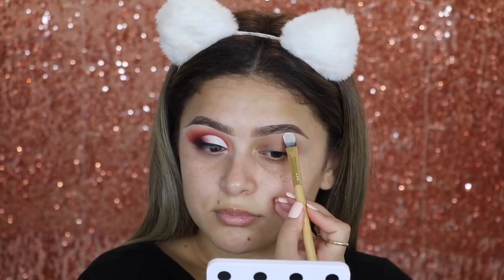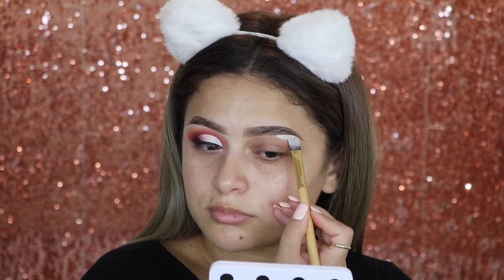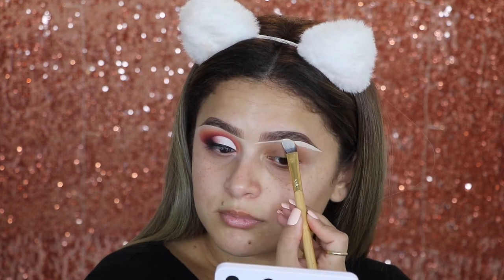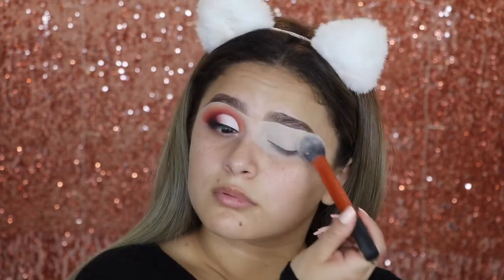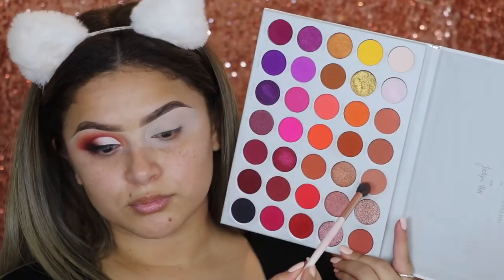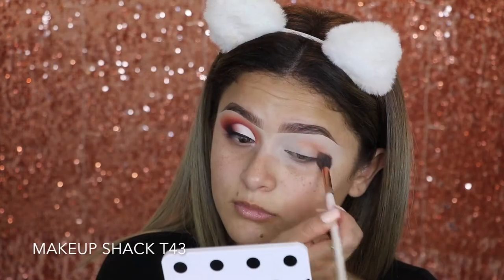First, going in with a little bit of concealer. This is the Tarte Shape Tape Concealer in the shade Fair. I'm just going to go ahead and carve out my brows and then bring the rest all over my lid. Then I'm going to go ahead and set it with a translucent powder — the Anastasia Translucent Powder. Now going into the palette, the first color I'm going to go into is a shade called Perfectionist, and I'm just going to use this as my transition shade.